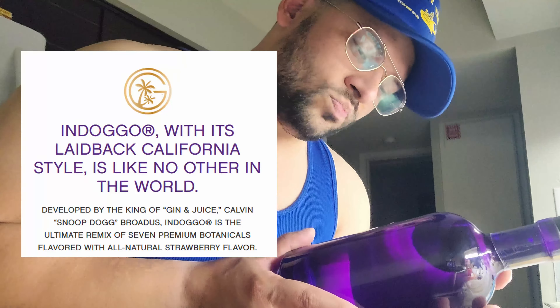Strawberry flavored gin — I was about to say normal gins don't smell like this, but this is a strawberry gin. Wow, that smells good! Botanicals, strawberry — seven premium botanicals. I don't know exactly how they make gin, but flowers, botanicals — wow, that smells off the chain!